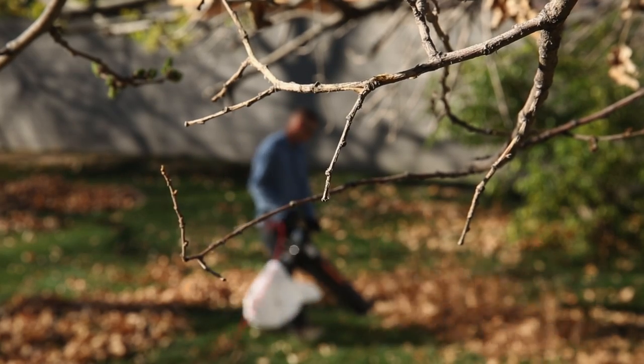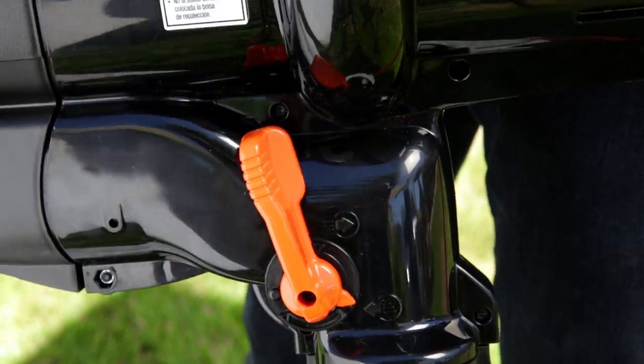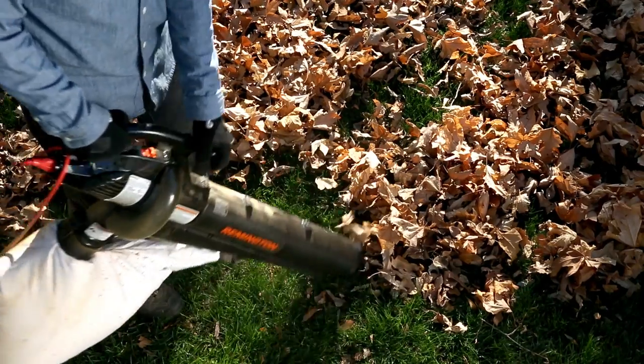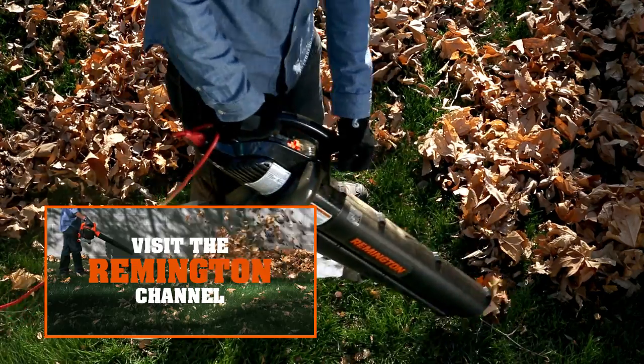When you're ready to collect all those leaves and debris, just move the mode switch to the down position. Now you're prepared to wrangle any debris that comes your way. To see more Remington how-tos, click here.